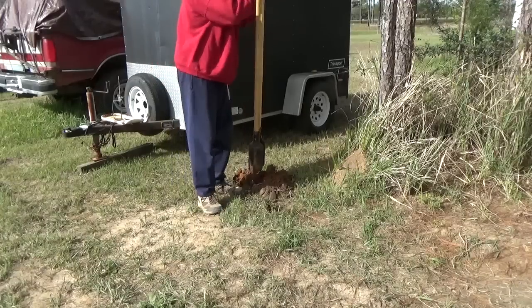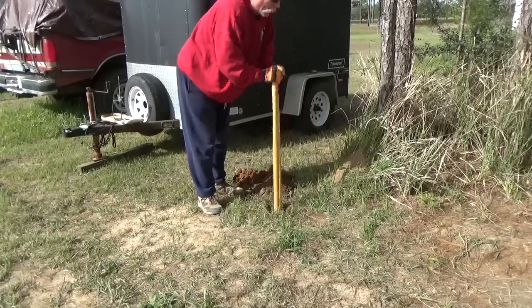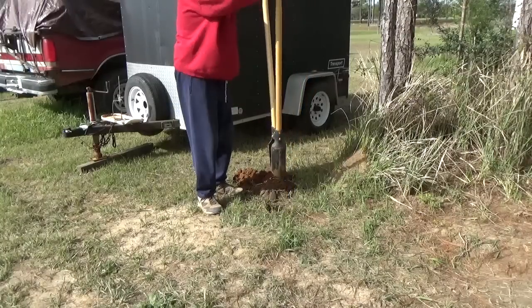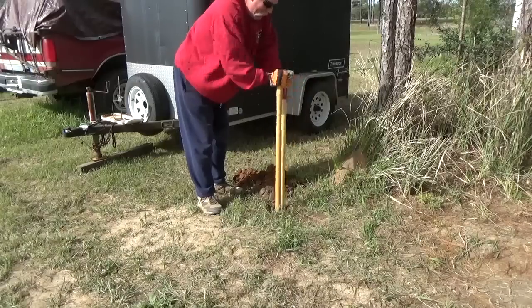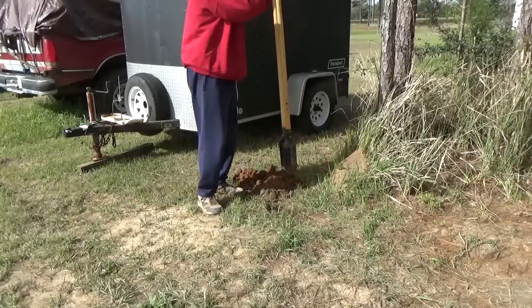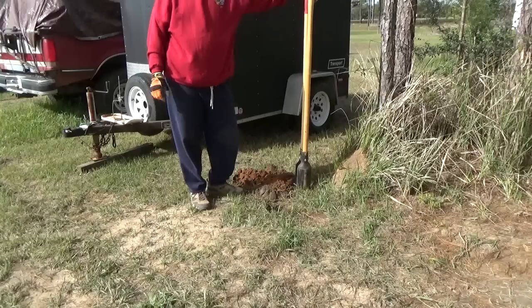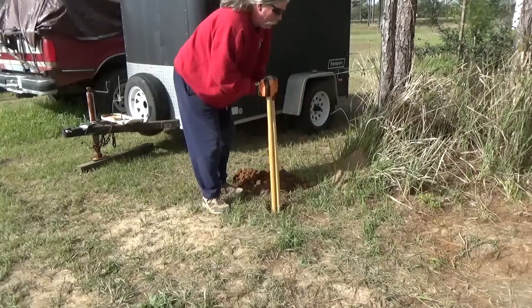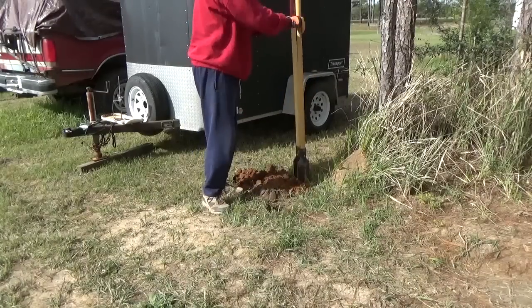I'm using a set of post hole diggers. I actually do have a power auger, but a friend of mine who's putting in a whole bunch of fence has borrowed it. It's probably in the low 50s today, so it's not a bad day for a little manual labor.